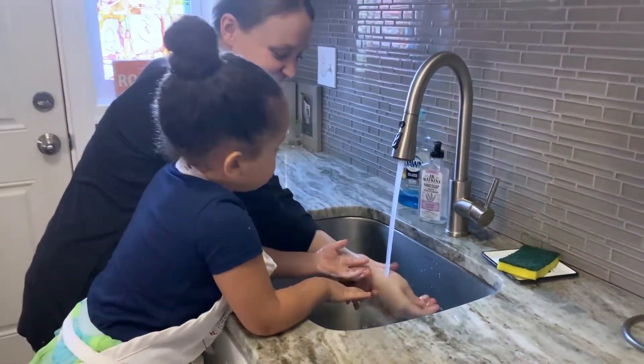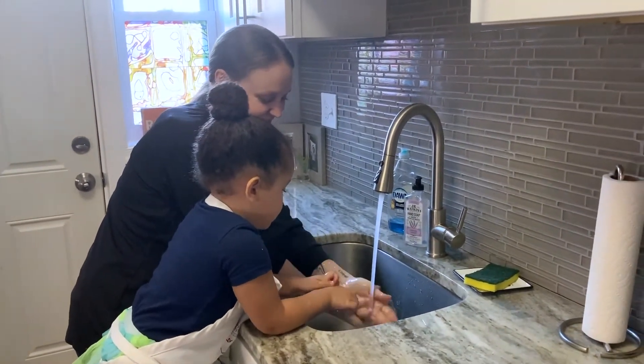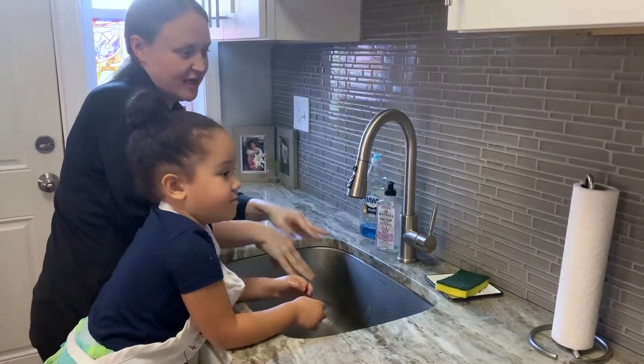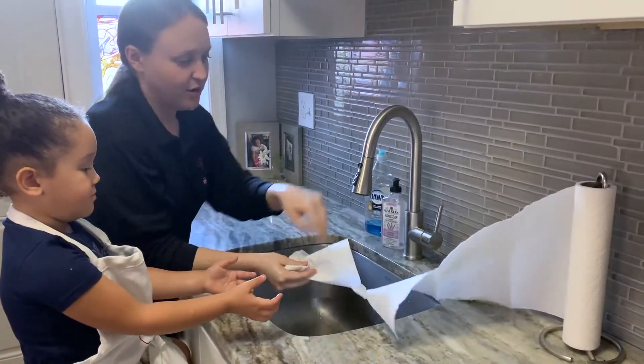Now we'll rinse them. You grab a quick towel and dry them off. Here you go.